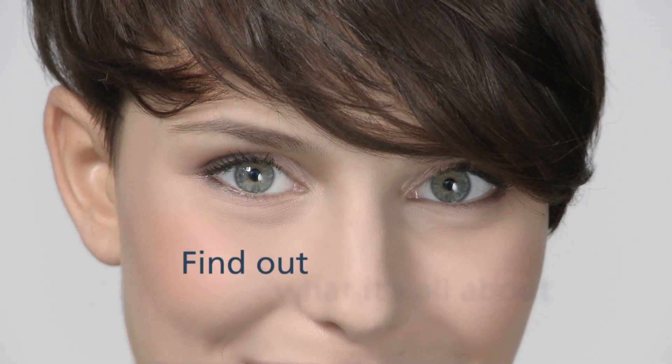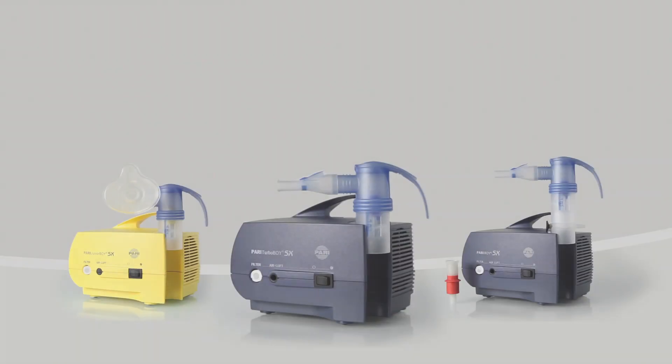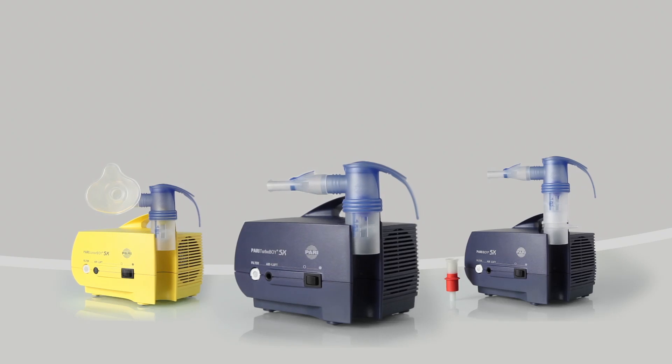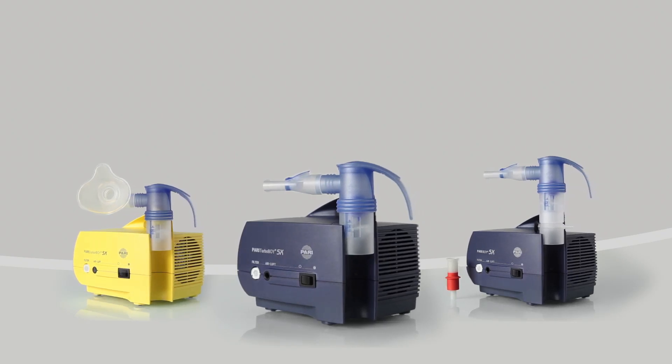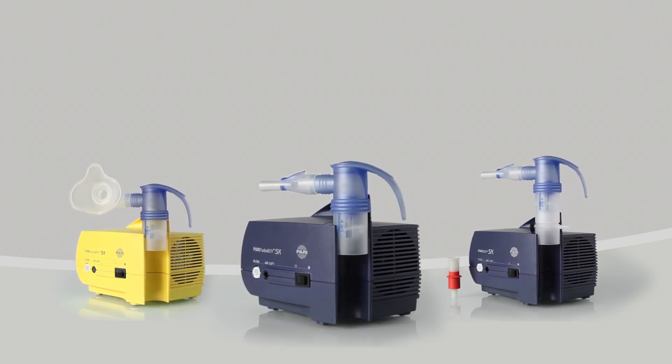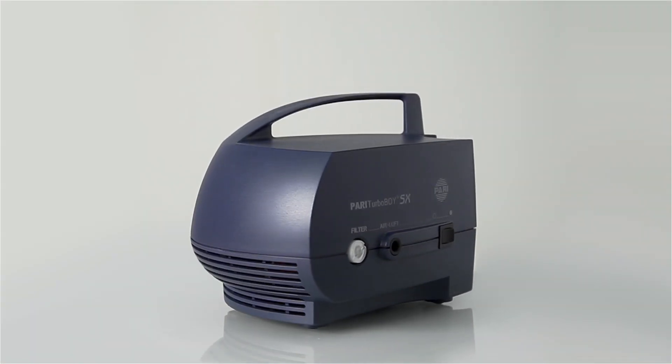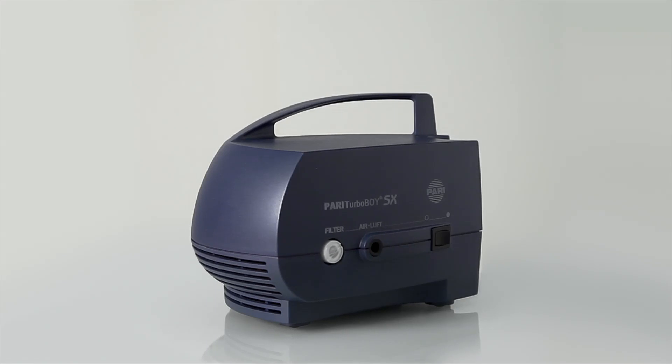Find out what it's all about. Get to know the Pari Turbo Boy SX — one of three inhalation devices your doctor has chosen for you from the new Pari Boy SX family. It's easy to operate, works quickly, and can be used by everyone over the age of four. A real all-rounder.